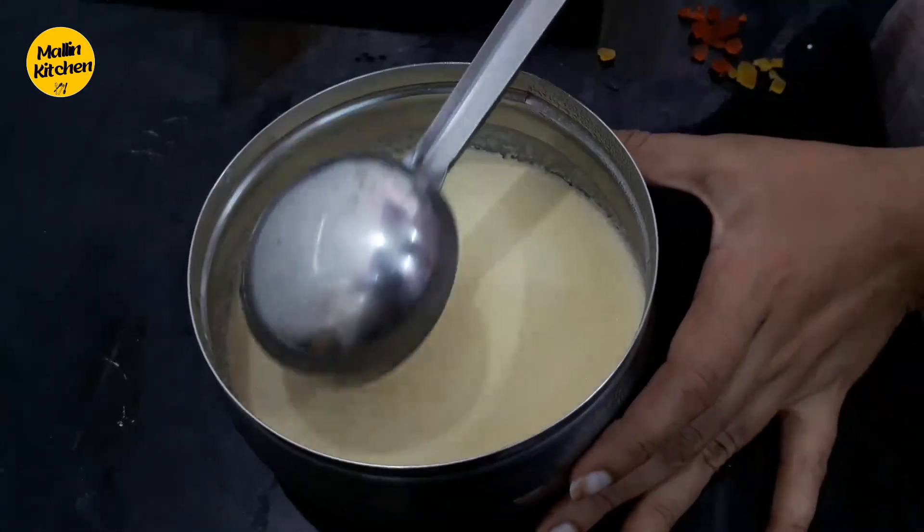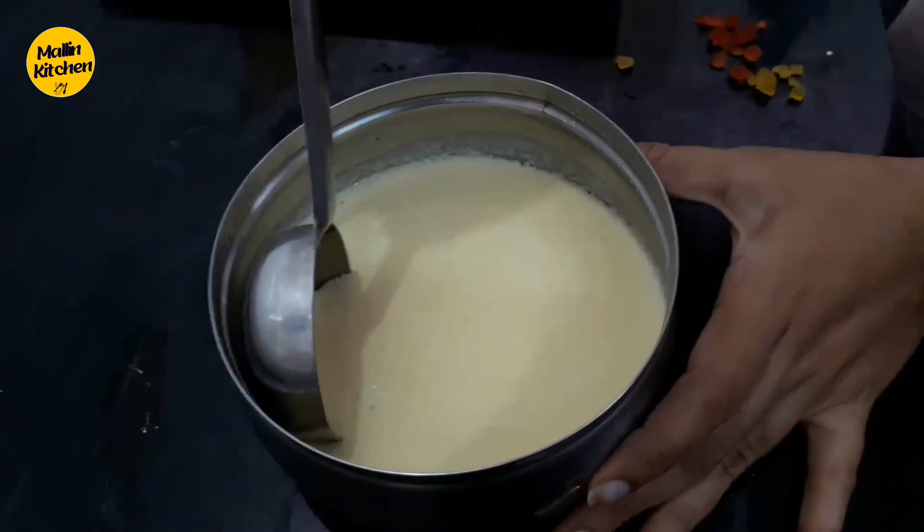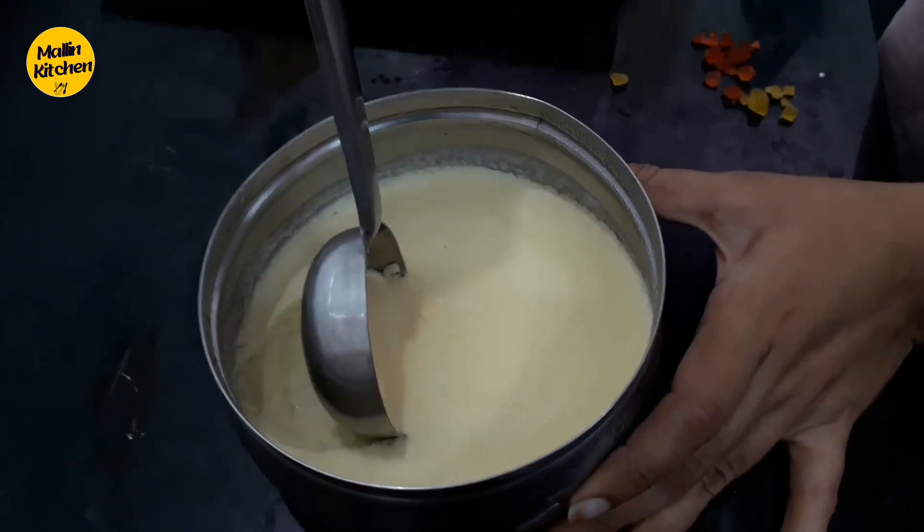Guys, it's ready. Wow! Ice cream is ready. So, you can choose. It's very soft, very soft.